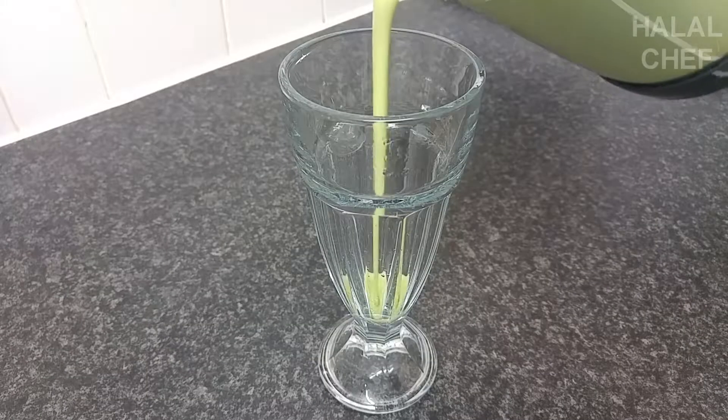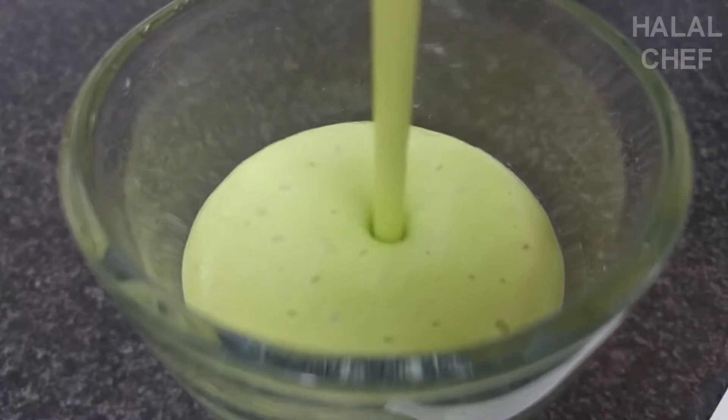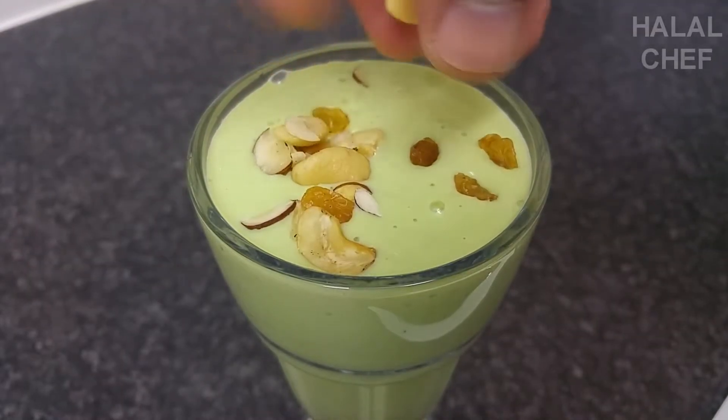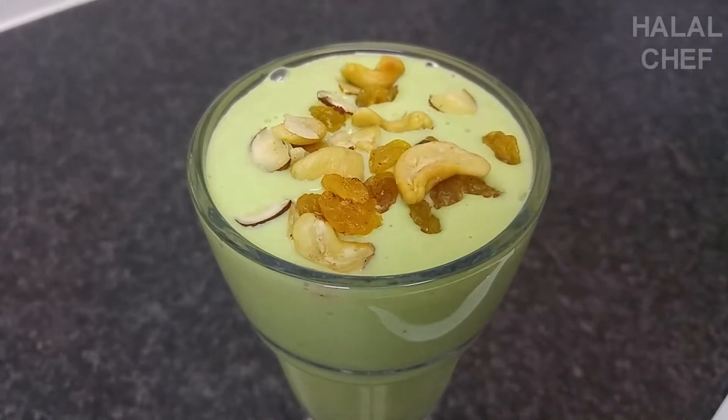Done — pour this into a dessert glass. I really like the thickness on this. Finish it off with shaved hazelnuts, cashew nuts, and sweet raisins, and some almonds if you like.